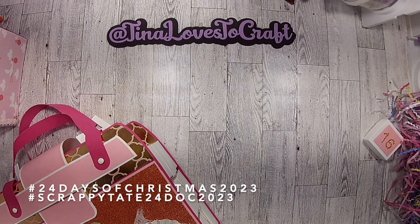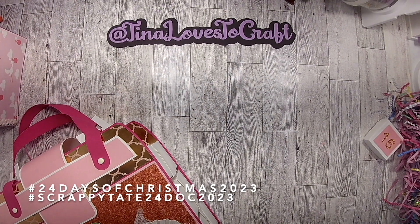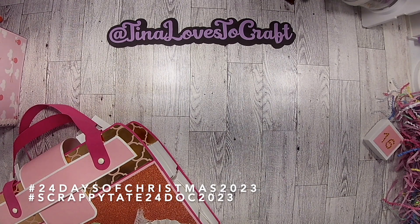Hello and welcome to my channel. I'm here to do a project share and to tell you that I entered the 24 Days of Christmas 2023. The hashtag is #ScrappyTate24DOC2023. It is the 24 Days of Christmas swap hosted by Paulette, whose channel is Scrappy Tate.